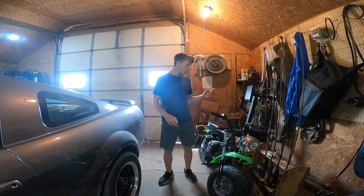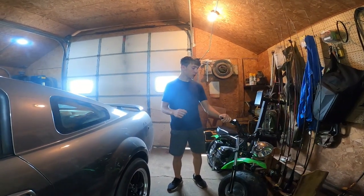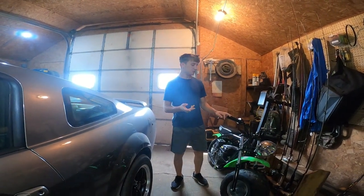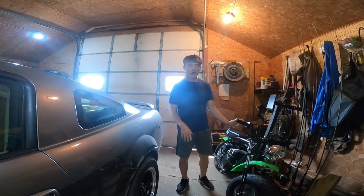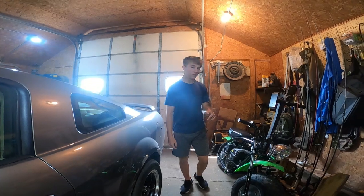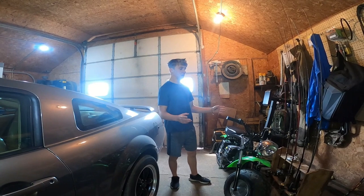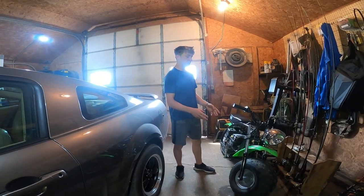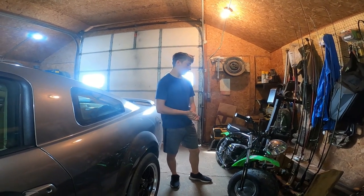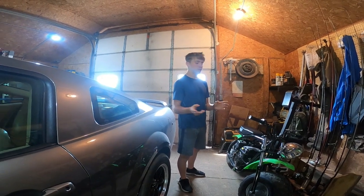I've been thinking about videos to do for the future with the mini bike. That'll be kind of the topic of videos up until I get more things for the snowmobile, or if I think of some ideas for the four-wheeler. One idea I have is on these mini bikes I have a governor, which basically shuts you down when you get to a certain speed and slows it down a lot.